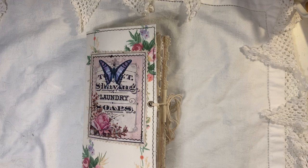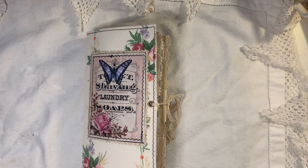Hi everyone, I've come today to share with you another journal that I've made. This one is all florals, it's got vintage ephemera, it's got butterflies, and it's got a fabric cover.